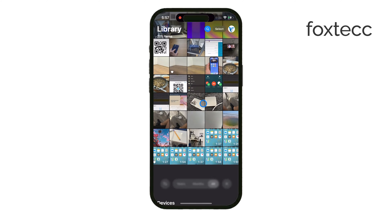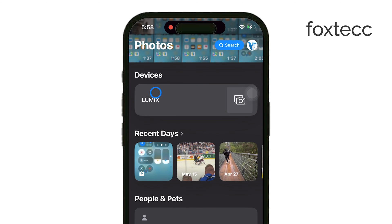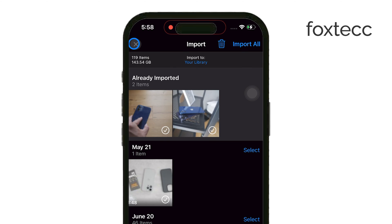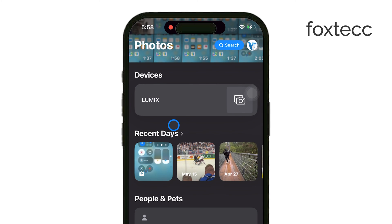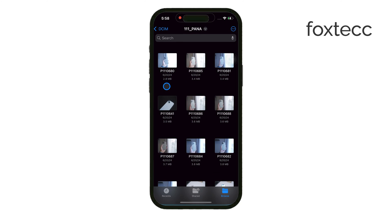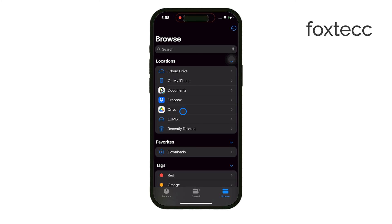If you prefer, you can also save the photos directly into your iPhone's gallery, which will be an option in the Files app for easier access later. After the transfer is complete, you can choose to keep the photos on the SD card or delete them to free up space. And don't forget to safely eject the SD card when you're done to avoid any data issues.